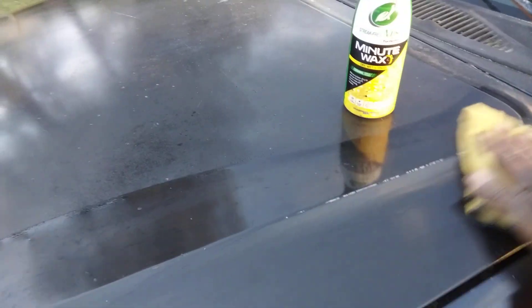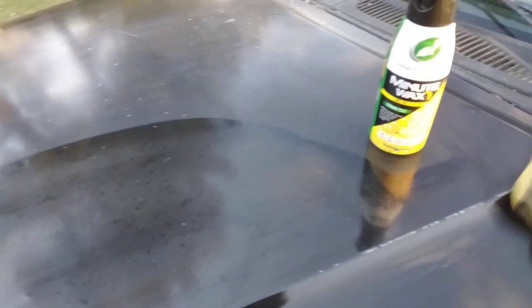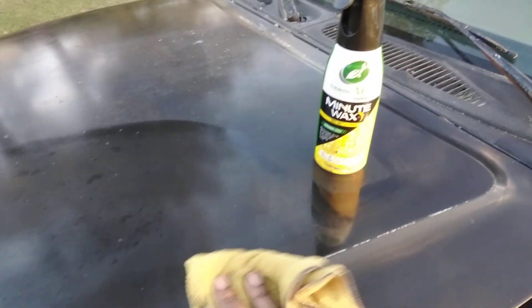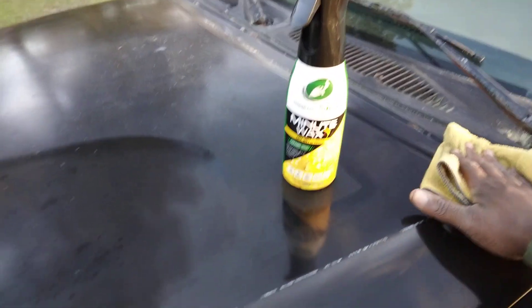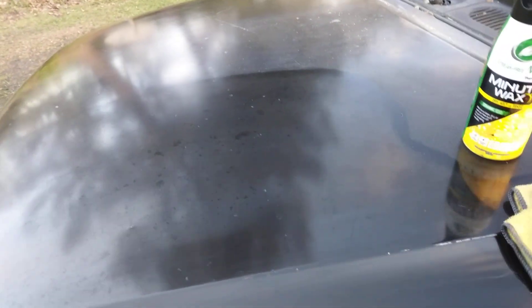So we're gonna simply wipe this — move the bottle as well and wipe it. Minute Wax — I heard about this one. I don't know, this is an old school wax they added new technology to. It's in Walmart, guys — it's eight dollars and some change. Let me slip that rag over — man, this stuff is amazing.